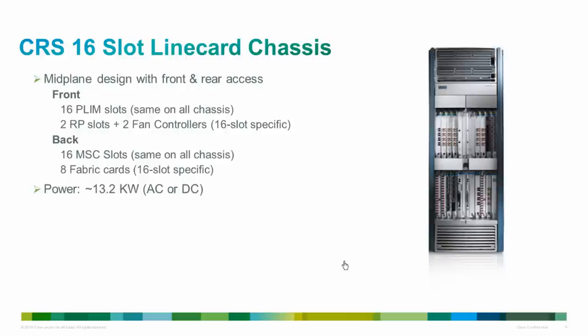The front side of the CRS 16-slot chassis is the PLIM side. At the top are two power shelves, each with three power supplies and one alarm module. It has two PLIM bays — upper and lower. The upper bay has eight PLIM slots and two fan controllers; the lower bay has eight PLIM slots and two route processor slots. At the bottom is the air intake grill. The back side is the modular service card side with two eight-slot MSC bays: the upper bay has eight MSC slots and four half-height switch fabric card slots, and the lower bay holds an additional eight MSCs and four half-height SFC slots. A fully loaded 16-slot chassis supports a data throughput rate of 1.2 Tbps.